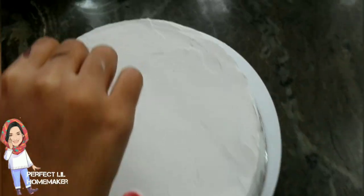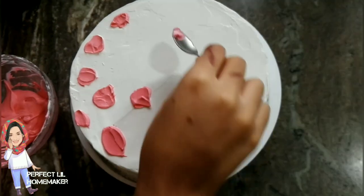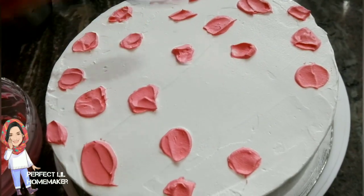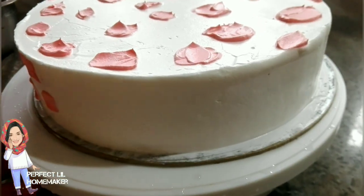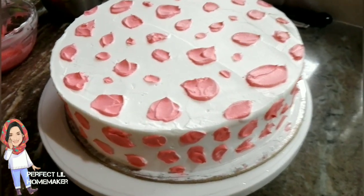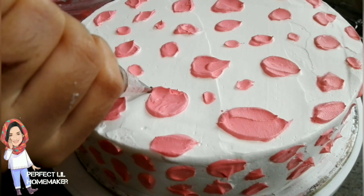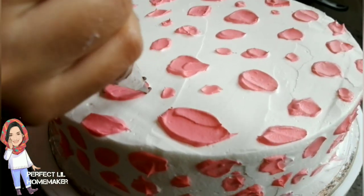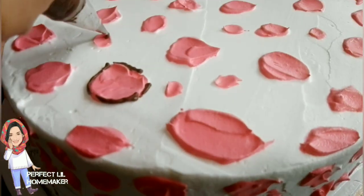Just spread it using the pink color. Put the tooth in a single hole — put the spoon in a single hole and spread it. Then we put the pink patches on the cake, put the spoon on the cake, and put the layers on the cake.